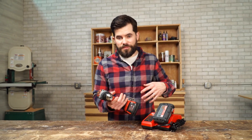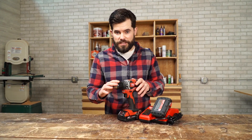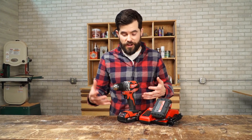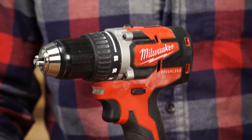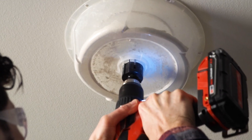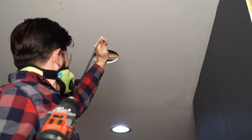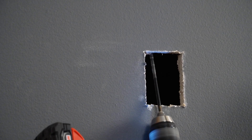The first thing I noticed when I grabbed this was just how compact it is. It's much smaller than my other 18-volt drill, and it's a lot easier to get into smaller places in and around your house. And it has plenty of power. I used this to cut a bunch of six-inch holes to install can lights, and then I used a five-foot-long drill bit to drill some holes through joists and through top plates to then run my wire. And this thing stood up to all of that.